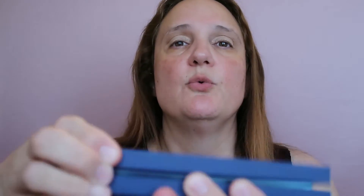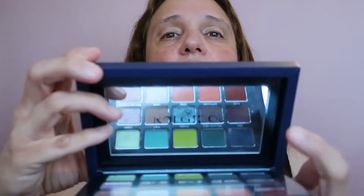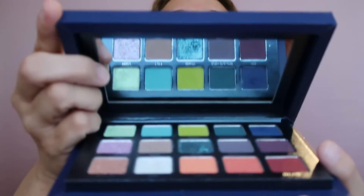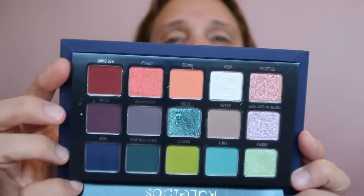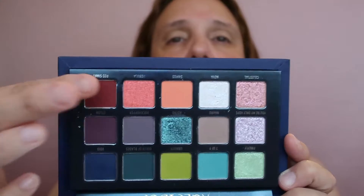I'm going to use the Kaleidos Club Nebula palette by my favorite YouTuber Angelica Nyquist. This is how it looks when you open it — this is so beautiful, this is amazing. I'm going to create something with these three shades or this line here, let's see what we can create.